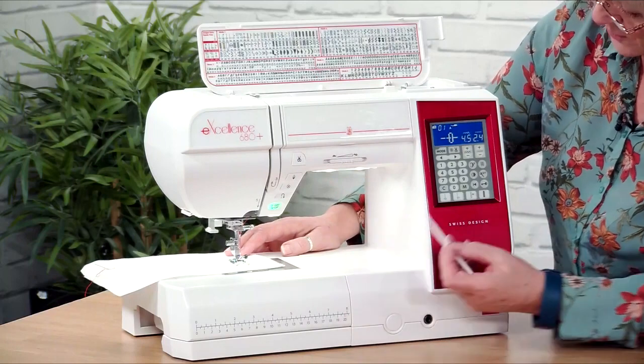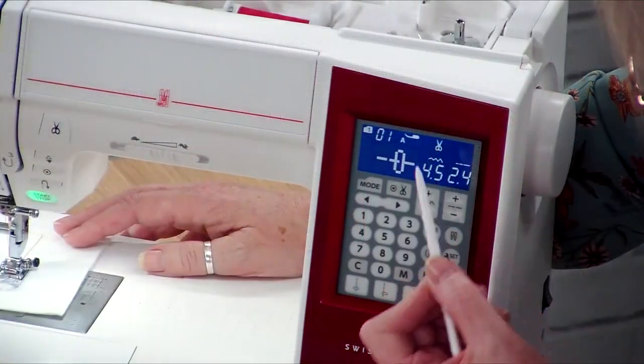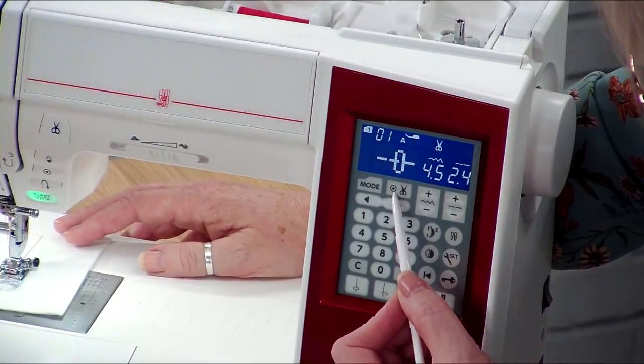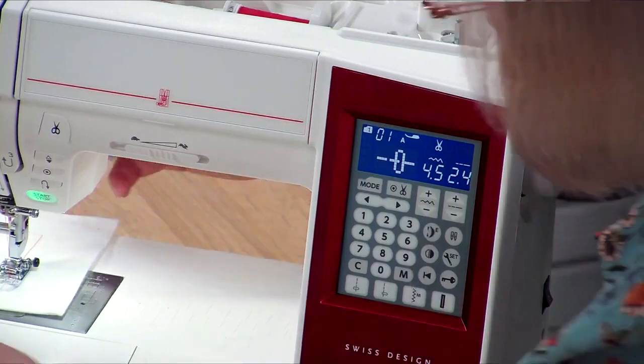We can press the little button here — the lock stitch and the scissors — so the scissors are active on the screen. Every time we hit the lock stitch, the scissors will automatically cut the thread for us and we don't even need to do that manually.